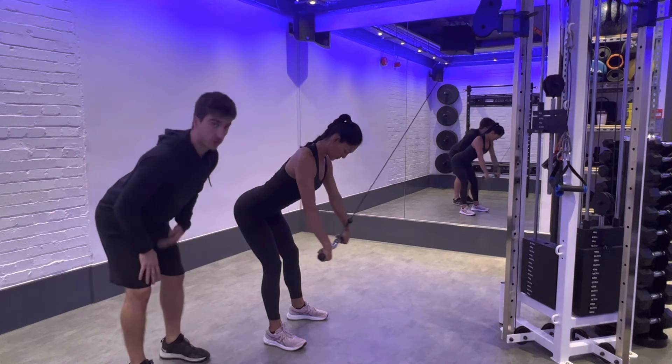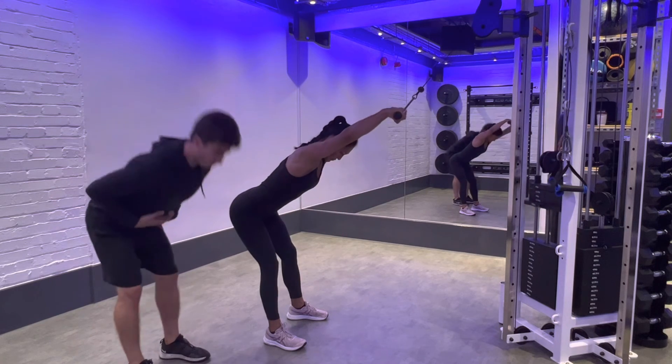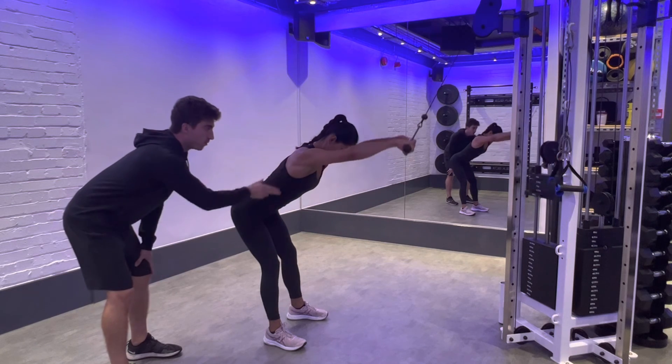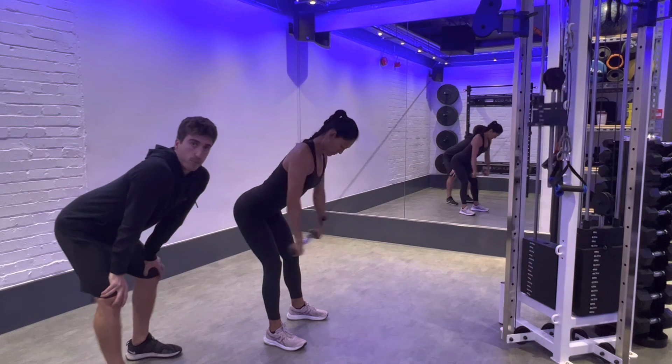See how she stays in that dead straight position — she's not lifting her back or rounding forwards. Keep that position the whole time, focus on the lat, and that's your straight arm pull down.